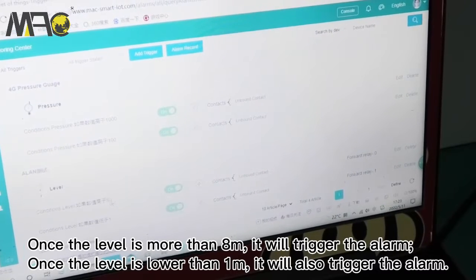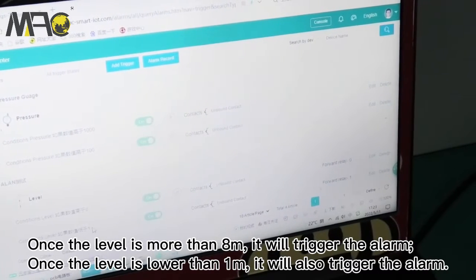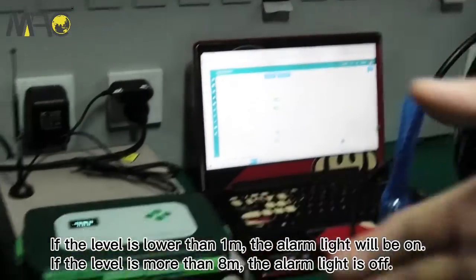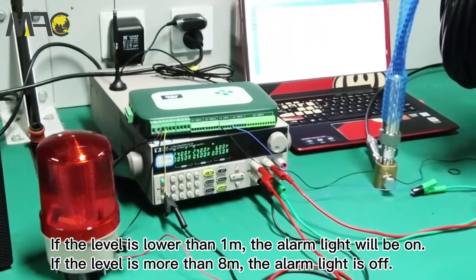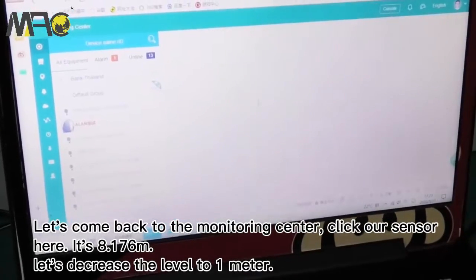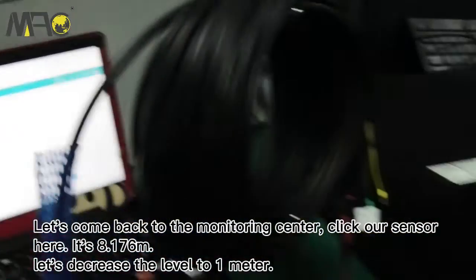We have set two triggers: if the level is more than eight meters, it will trigger the alarm off; and if the level is lower than one meter, it will also trigger the alarm on. So when the level is below one meter the alarm is on, and when the level is more than eight meters the alarm is off.